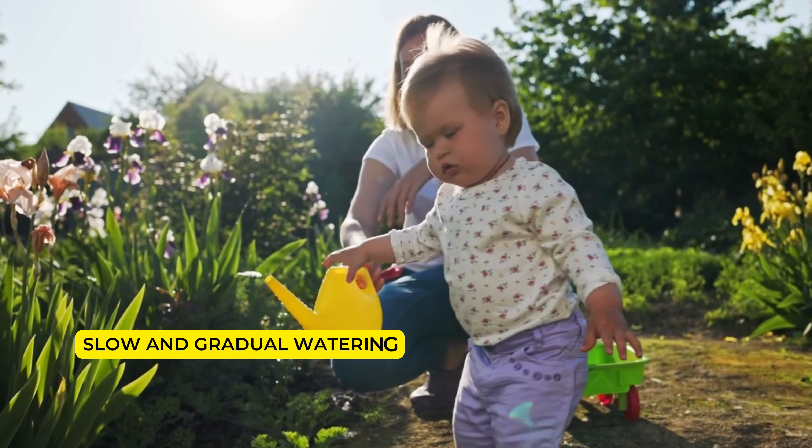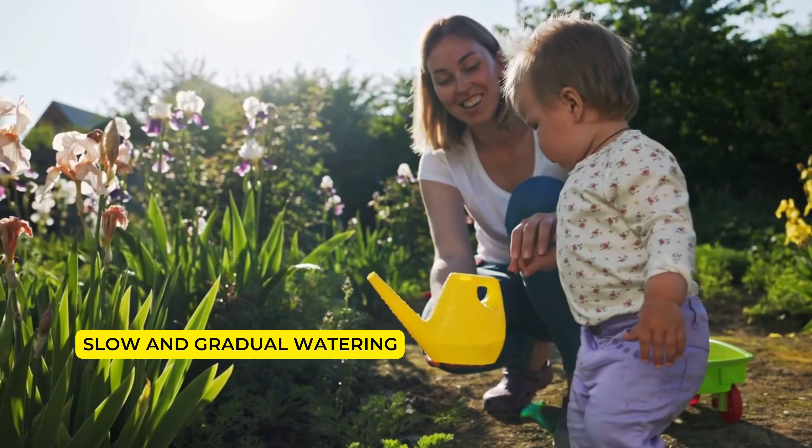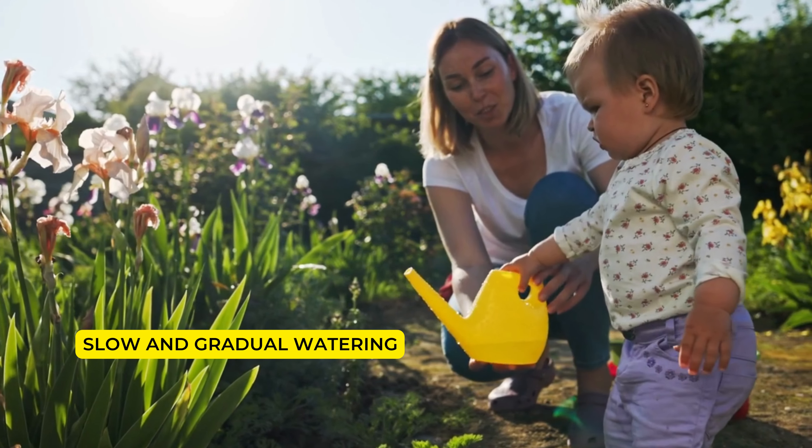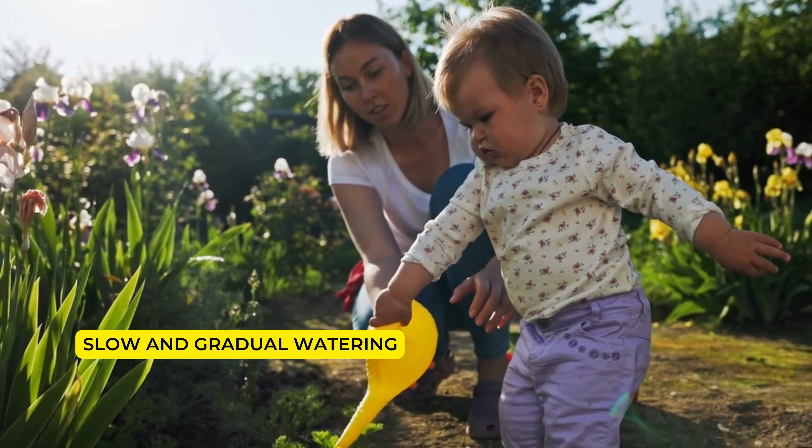Slow and gradual watering: Apply water slowly and gradually to allow it to penetrate the soil without runoff. Water around the plant continuously, distributing it throughout the entire soil area.